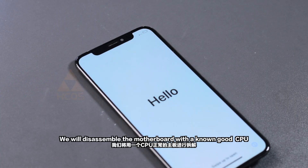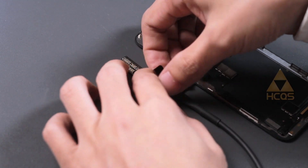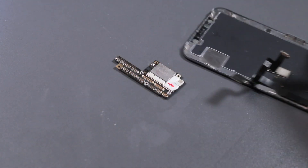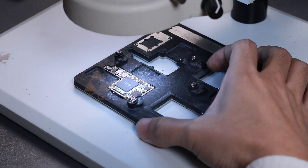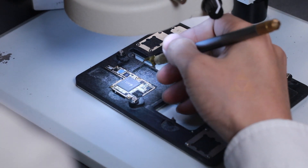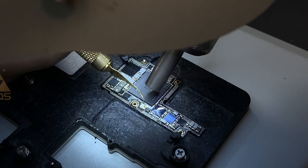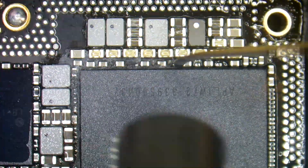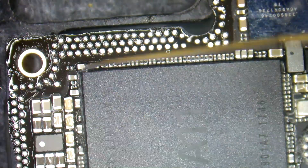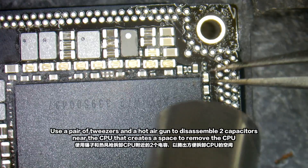We will disassemble the motherboard with a known good CPU. Clean off the side sticker. Use a pair of tweezers and a hot air gun to disassemble two capacitors near the CPU.